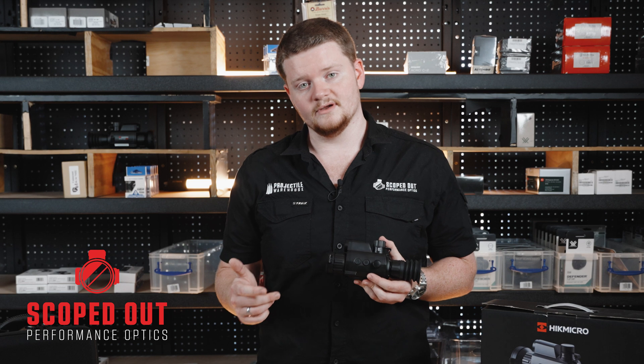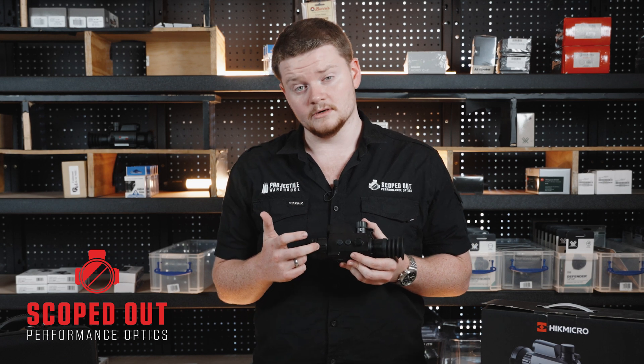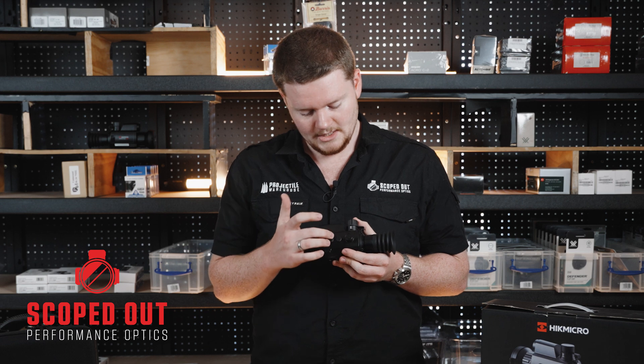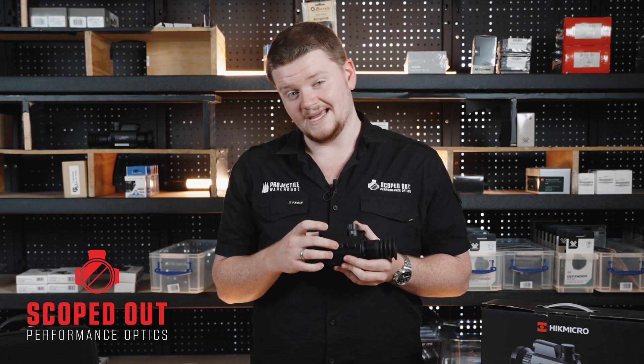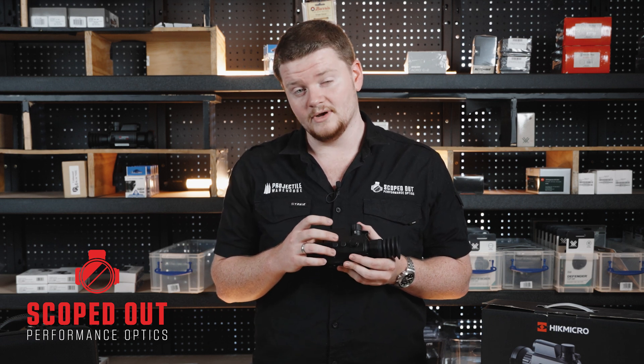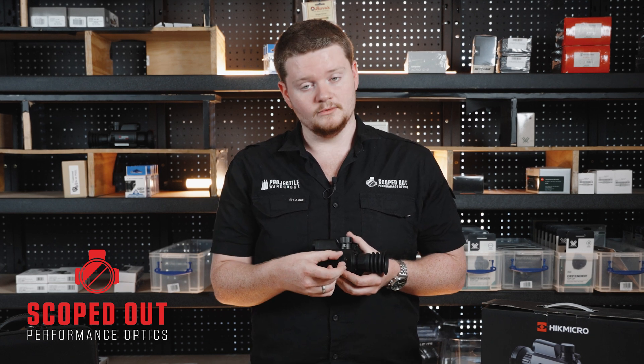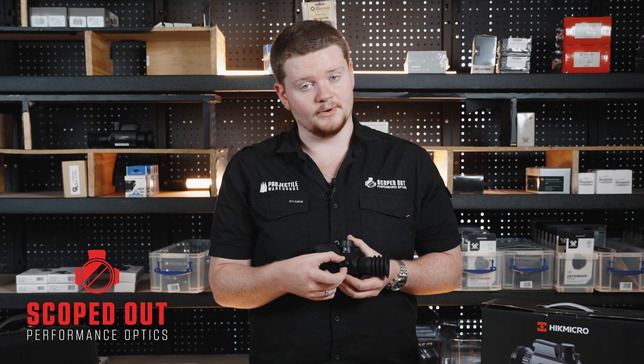Here's a quick overview of the unit. Starting at the front we've got your objective focus, then the power button, secondly the controls for the laser range finding and your image capture, then we've got your magnification dial which also acts as your menu operations button.